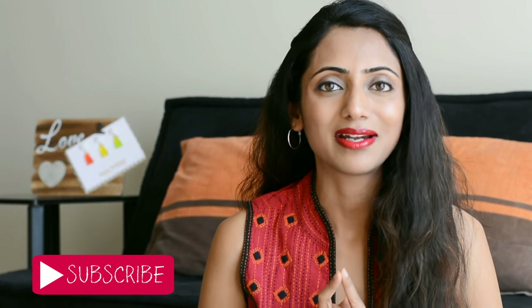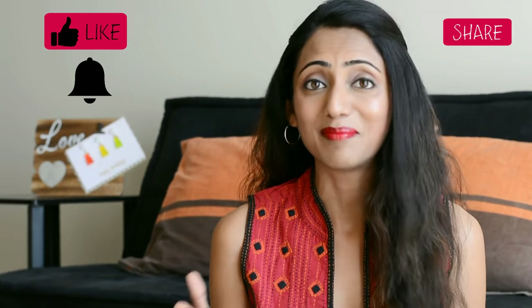Please make sure that you hit that subscribe button down below if you like this video. Also hit the like button, share button, and the bell button. And now let's get on with the video.